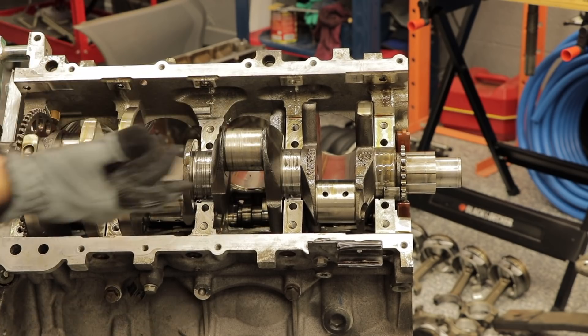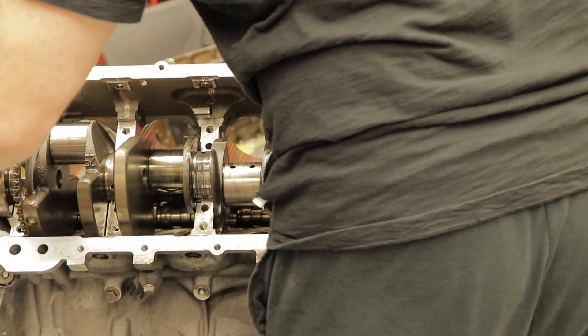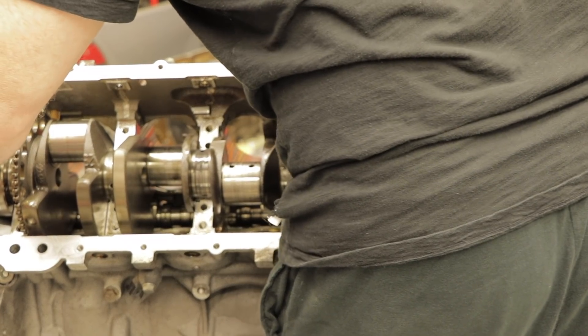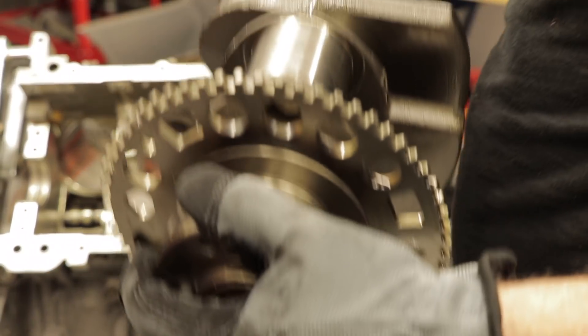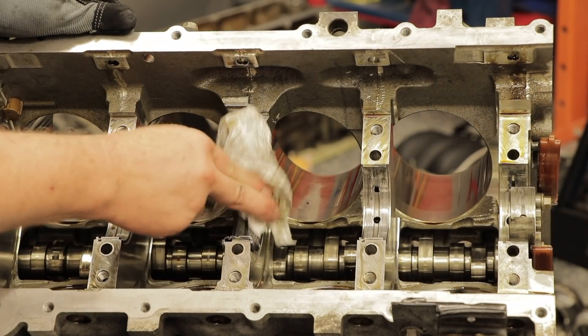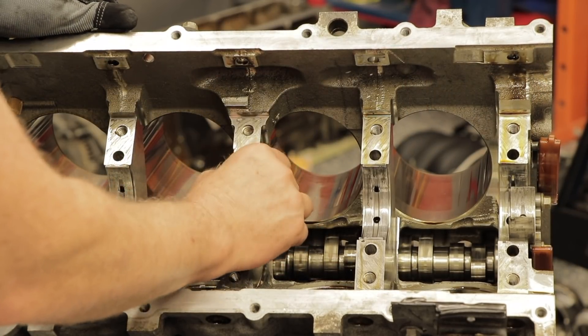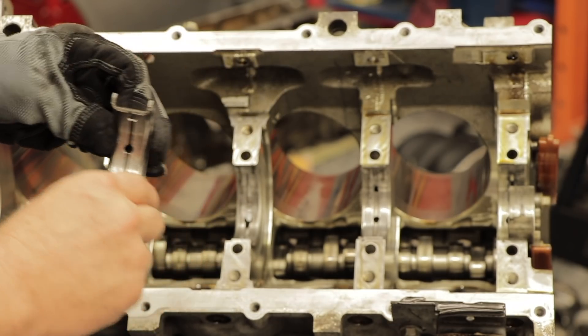Let's pull this baby out. Got this thing out — heavy. Yeah, these bearings are toast. These things are in really bad shape.